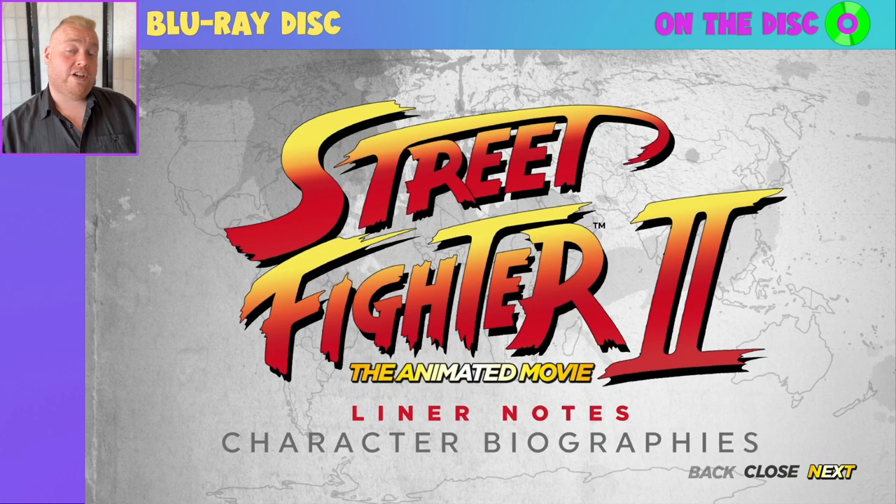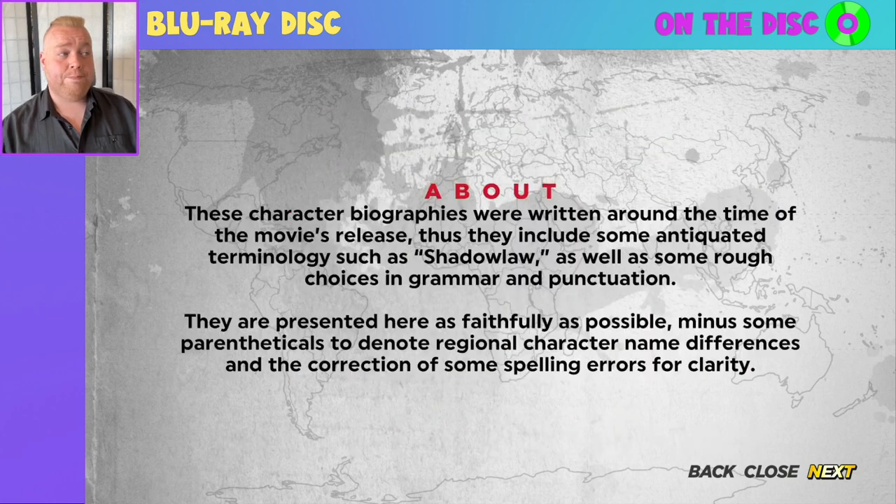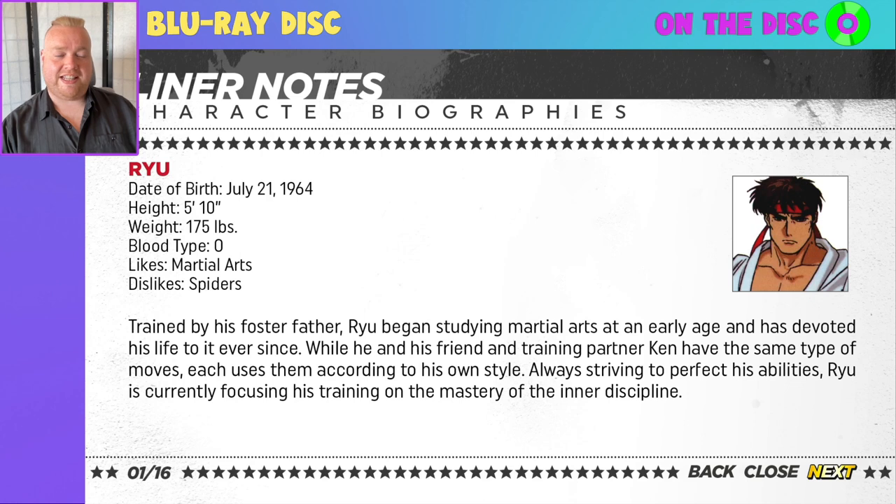Character biographies — a fun and unique extra with liner notes taken from around the time of the movie's original release. Discotec have cleaned things up where needed but tried to preserve the integrity of how they were originally written. It's a really nice time capsule of seeing how the film was being marketed at the time of its release. A really nice layout, simple to read. I also note that Ryu's listed dislikes include spiders — just a fun little detail.